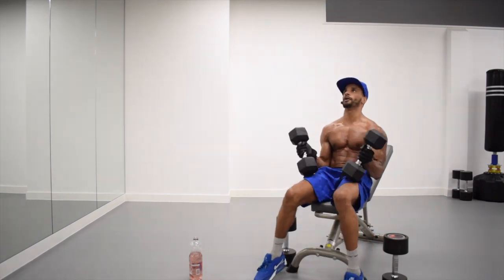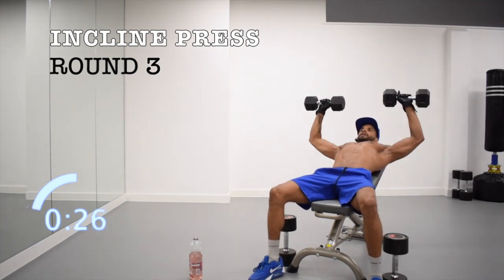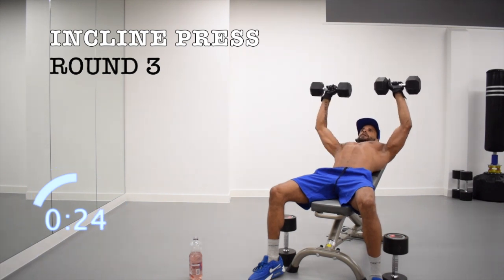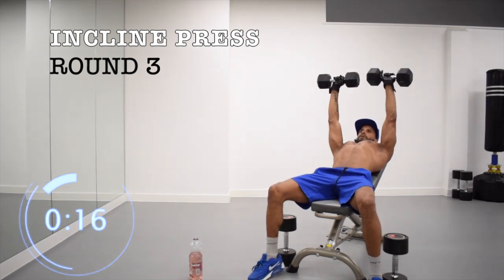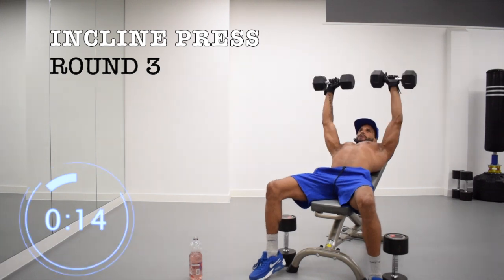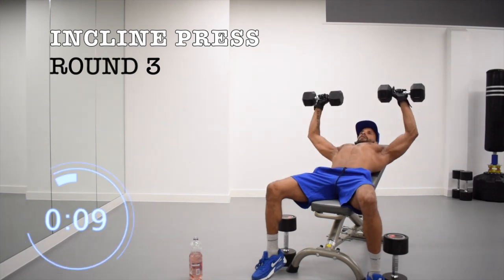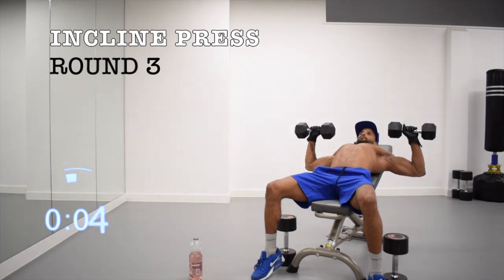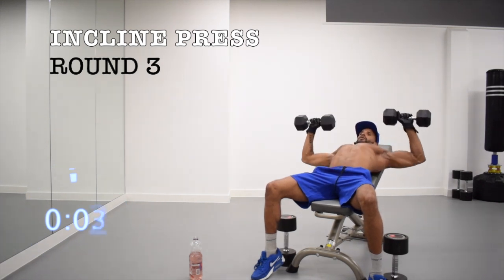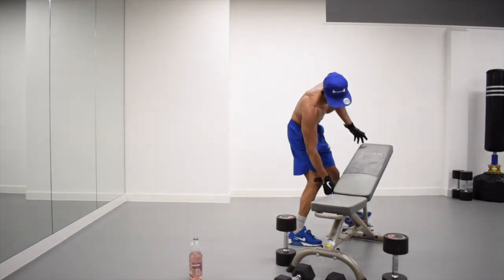Three, two, one, let's go. Quickly turn it into a flat bench, as fast as you can.